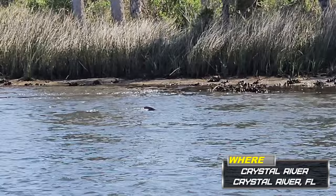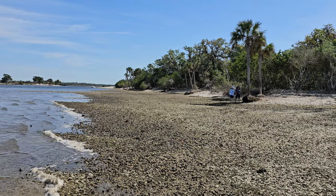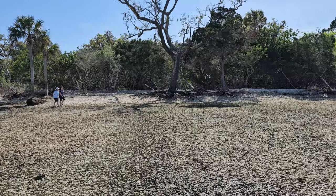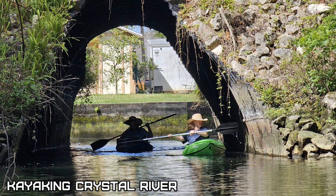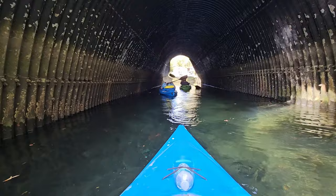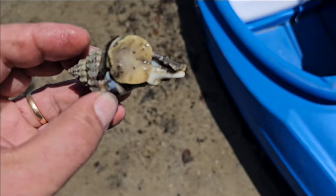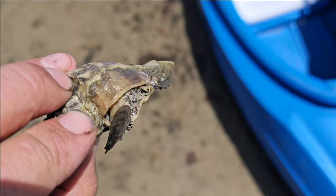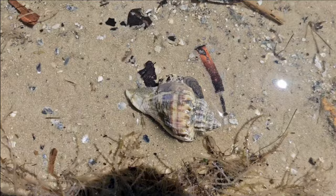Went out on a pontoon boat. We did a little kayaking. Then the wife and I went out to the end of Ozillo. That's the first live conch I've seen — we'll put him back in the water. That's a nice one, grow up to be real big.